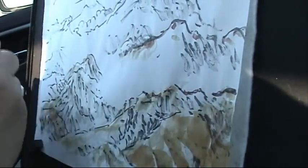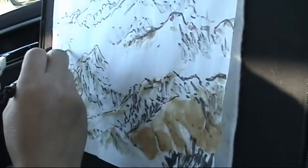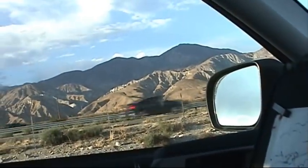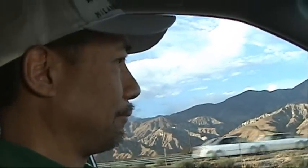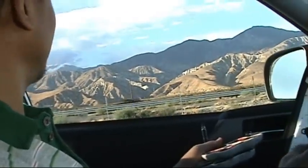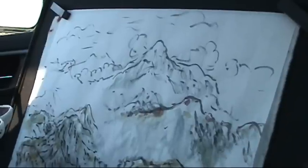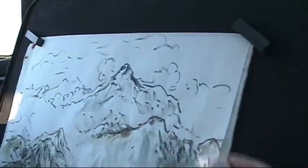You can wet partially the paper and then do the wash. You see the middle level layer of the mountains is in more blue color, in contrast with the first layer.